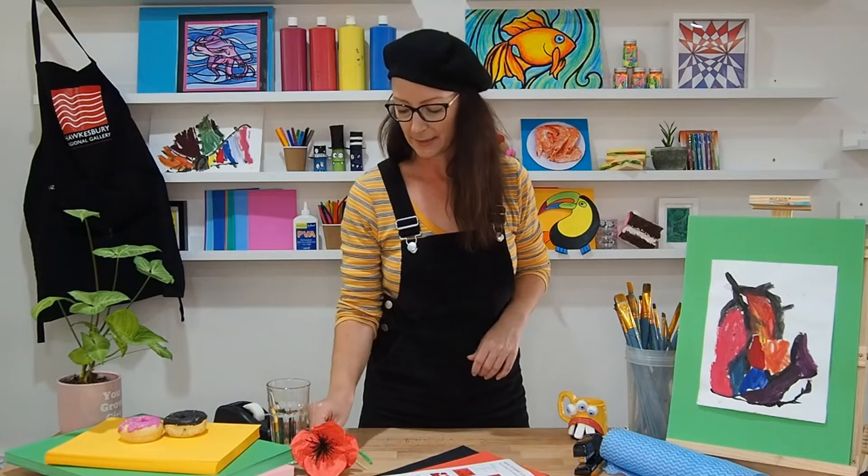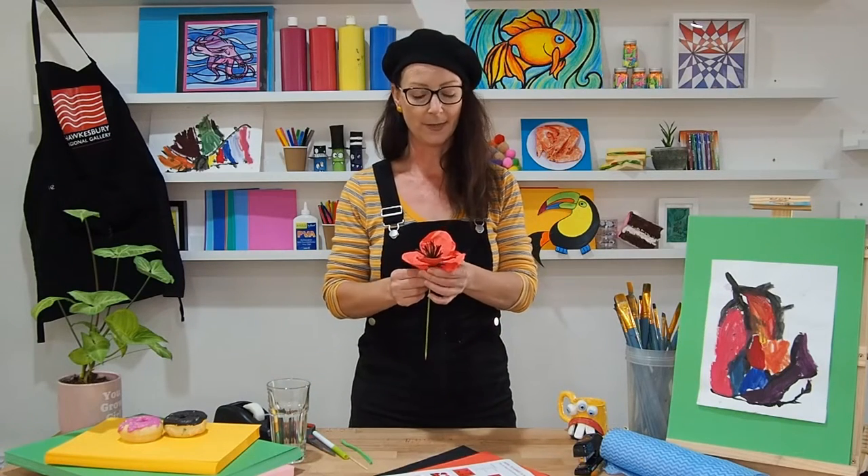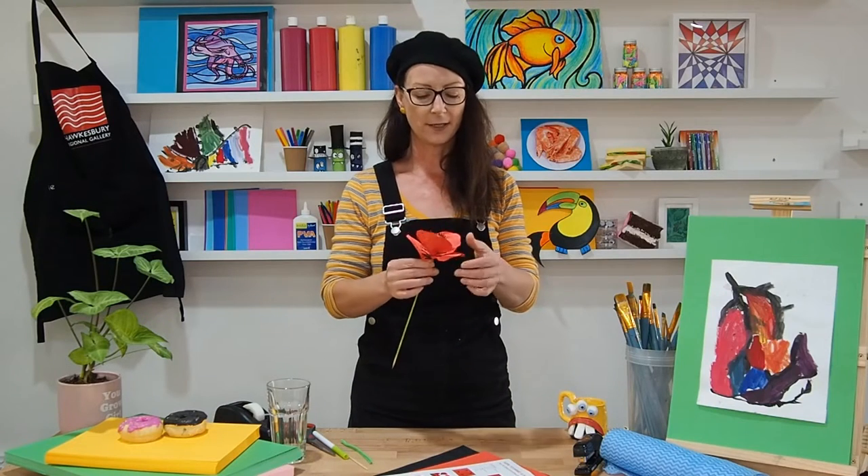So today we're doing something for ANZAC Day, which will be coming this weekend. We're going to be making poppies, just out of paper.